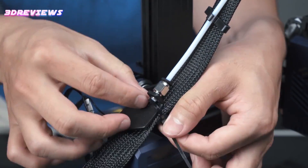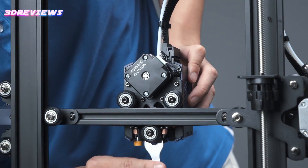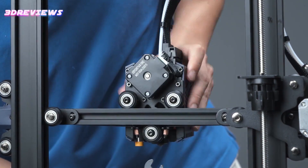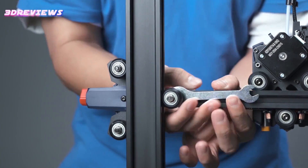The Cobra 2 Neo also boasts a completely redesigned user interface, featuring a 2.4-inch LCD with a rotary knob for enhanced operability and intuitive navigation, elevating the user experience to new heights of simplicity and efficiency.